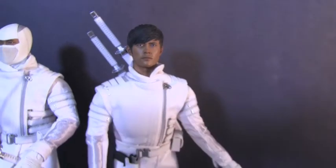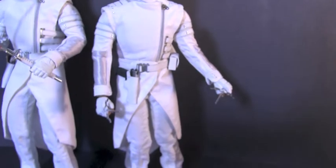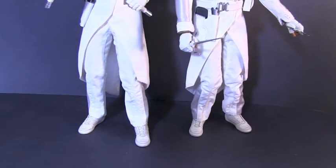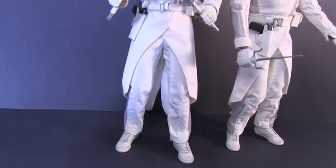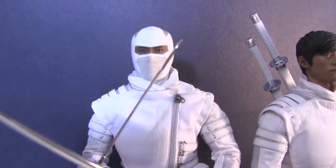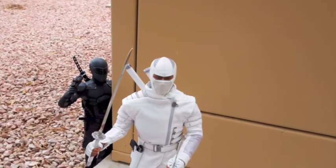As you guys can see, it comes with two head sculpts. The likeness is dead on. The second mask is molded on there, but it's still really well made. What I like about the head sculpt is it reminds me how handsome the actor is that played Storm Shadow. This is one handsome Asian terrorist.